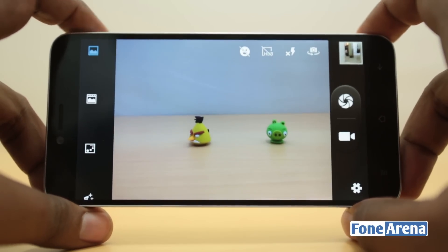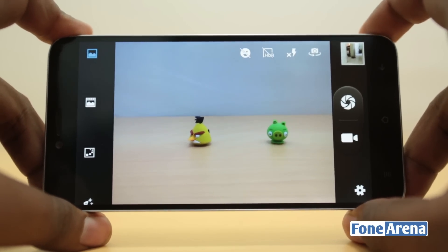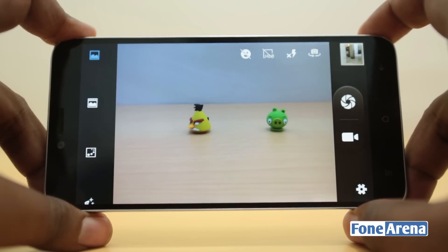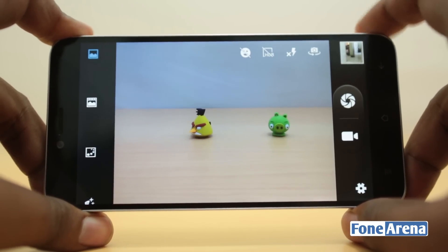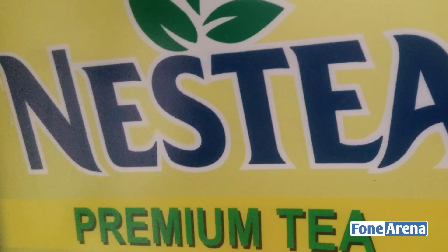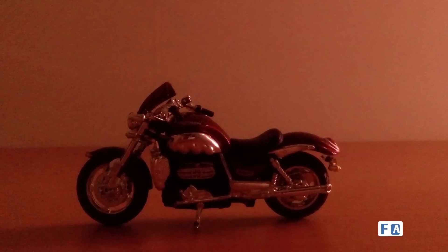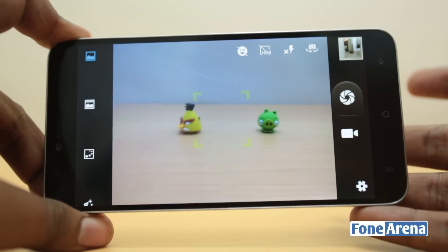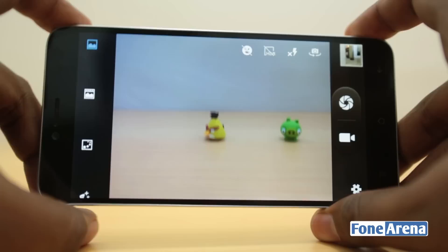Low light was a different kind of disappointment. The shots were completely full of noise and almost unusable in every example. As you can see, the low light performance of the Intex Aqua Okta is not decent at all.